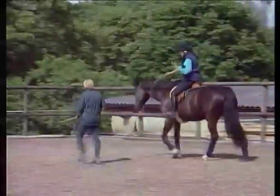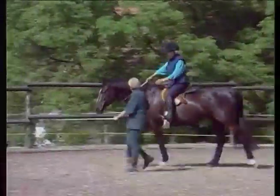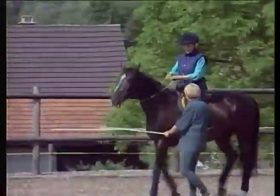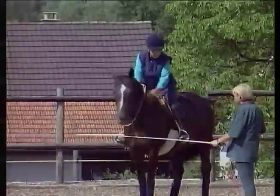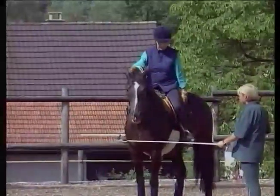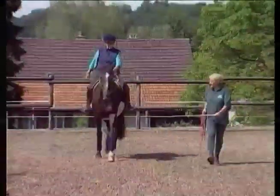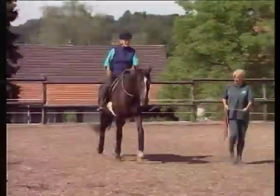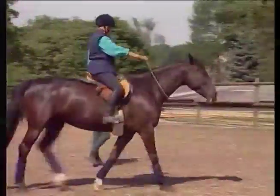Now we've removed the rope and Robin walks alongside the mare for a couple of minutes, at least nine to ten feet away. This is especially useful for a rider who's never ridden without a bridle before — it gives added confidence. I walk the horse forward from a light press and release with my lower leg.